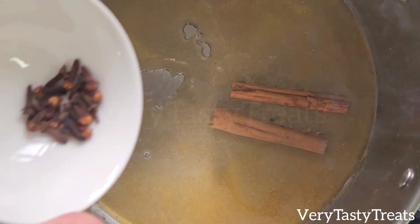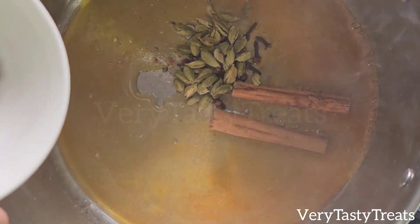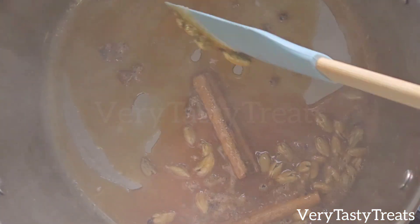Add in 2 cinnamon quills, 20 cloves, 40 cardamom pods slightly crushed, and 40 peppercorns. Mix it together and when it turns dark brown add in 10 cups of water.